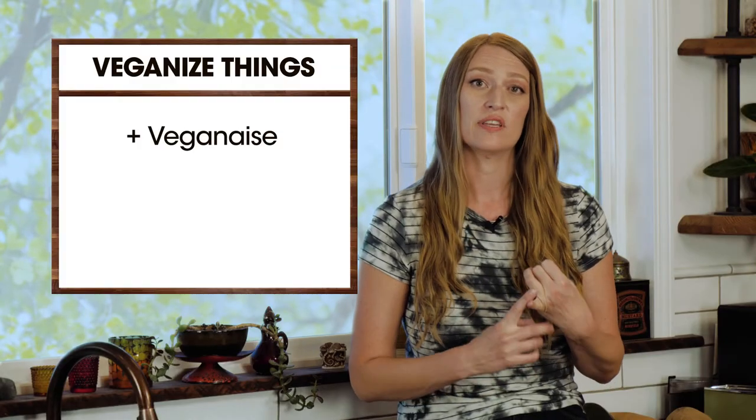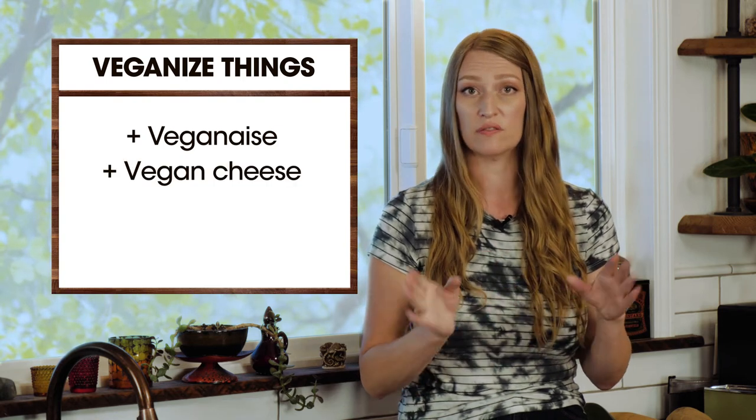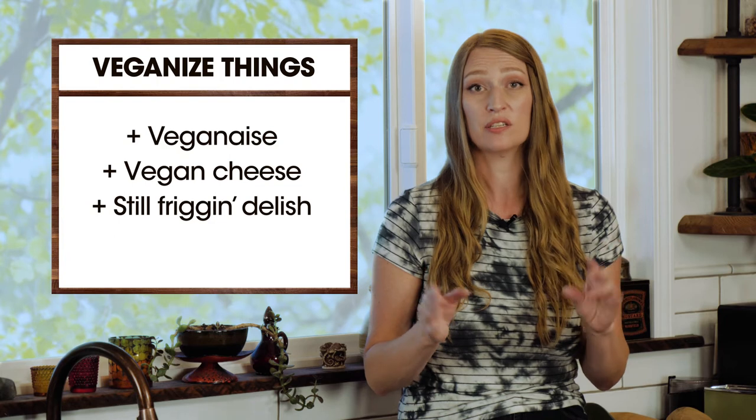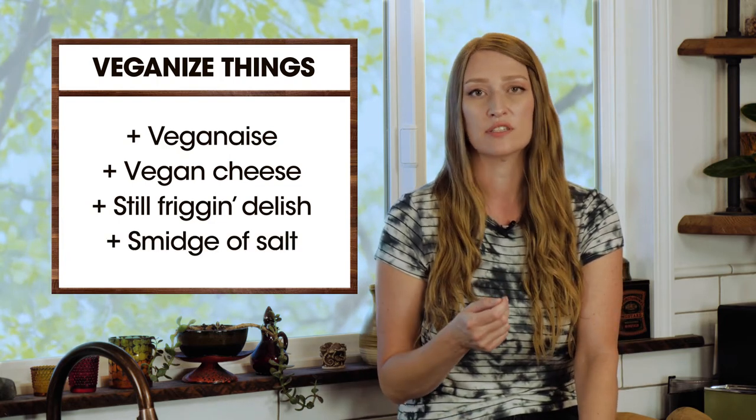And if you're vegan — I haven't tried this, but I'm confident that you could substitute veganaise or some sort of vegan mayo for the mayonnaise, and vegan cheese in place of all of the cheeses, and I'm pretty sure it would still be delicious. I would just recommend adding a tiny bit of salt — probably half a teaspoon — because we used no salt in this recipe since the cheeses and mayonnaise are salty, and vegan mayo and vegan cheeses are generally a lot less salty. But I think it would be great made vegan as well.